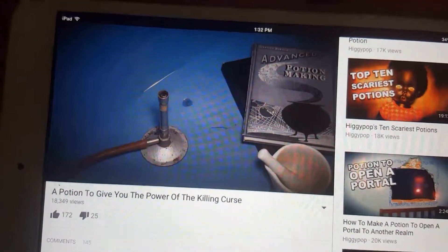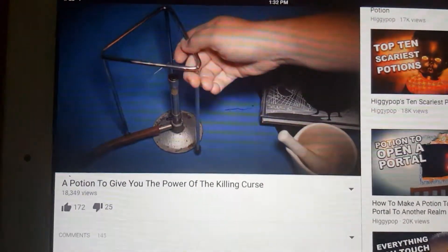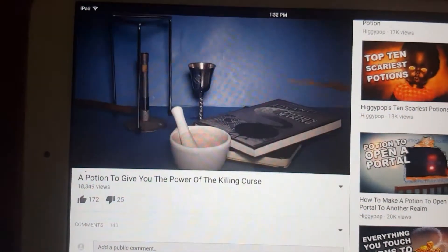First, set up your brewing station. You'll need a bunsen burner and a stand for your cauldron. Then, using your magic wand, light a dark flame.